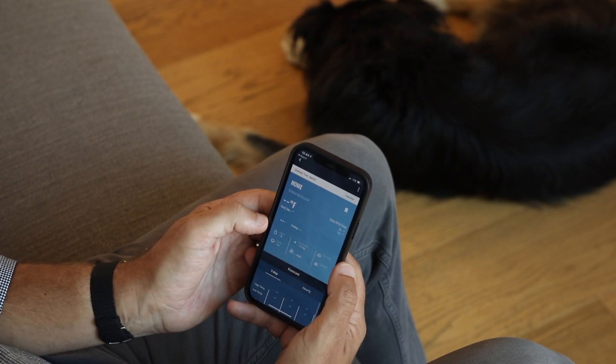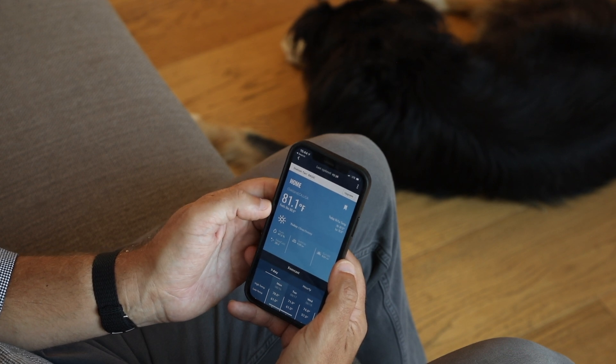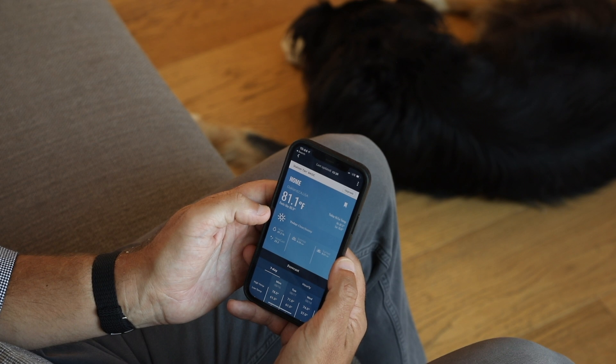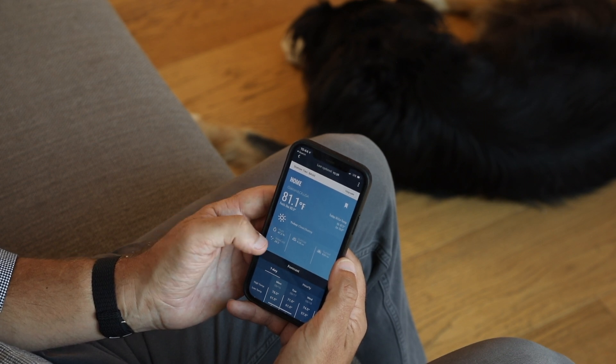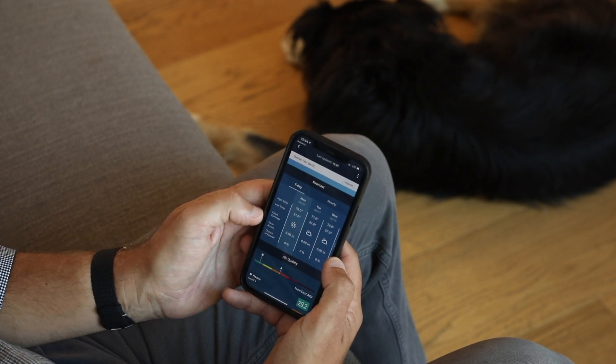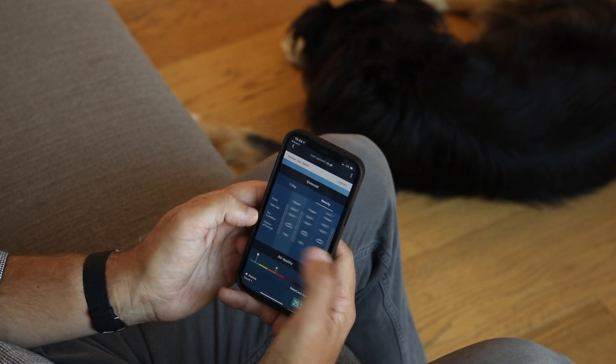When you go into the device, you'll see temperature, a feels-like temperature, high-low temps, the conditions for the day, the nowcast AQI, humidity, sunrise, and sunset. You also have forecast options — both a seven-day and an hourly forecast — and then the air quality data.